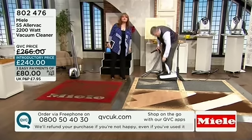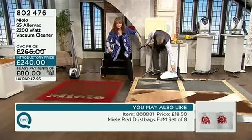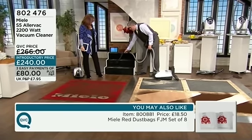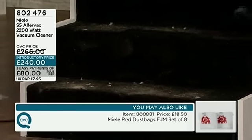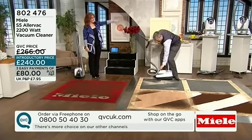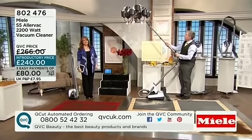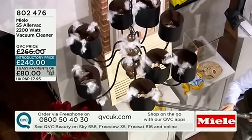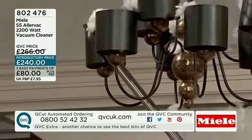If your rugs usually get sucked up into your vacuum cleaner, you could adjust the suction right down to clean them properly. You can also adjust it for anything high up — using the telescopic tube, you go to whatever height you like. This could be cobwebs and all the nooks and crannies around your home that normally you can't reach. You get into all those areas really easily.